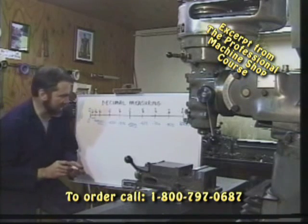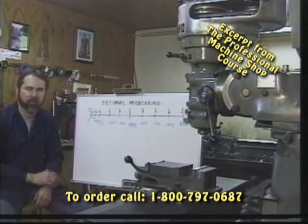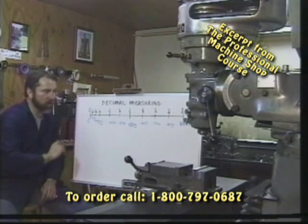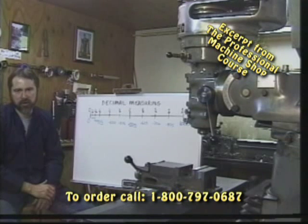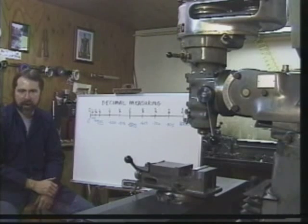So by fully understanding the decimal system, we can take very precise measurements. There's a variety of tools out there that enable us, accompanied with our knowledge of the decimal system, to measure precisely. And by far the most popular is the dial caliper.